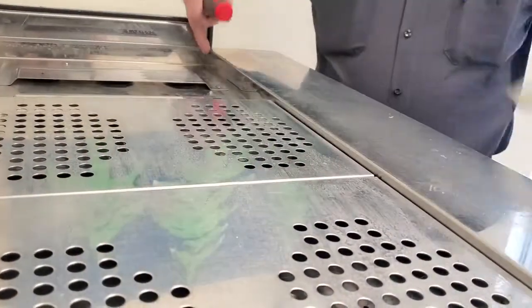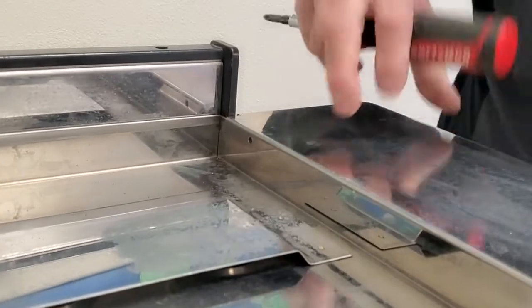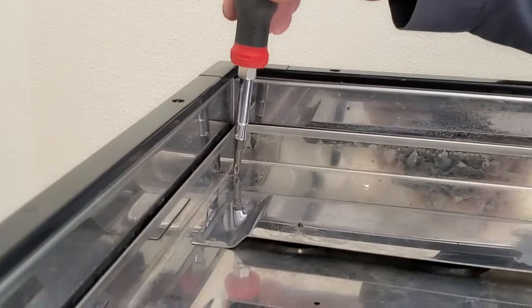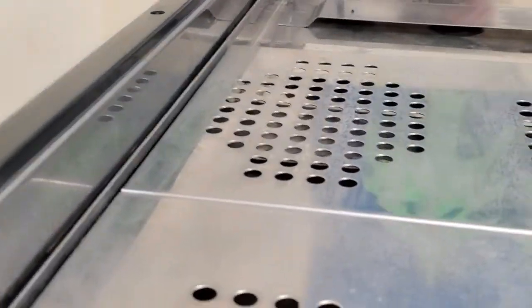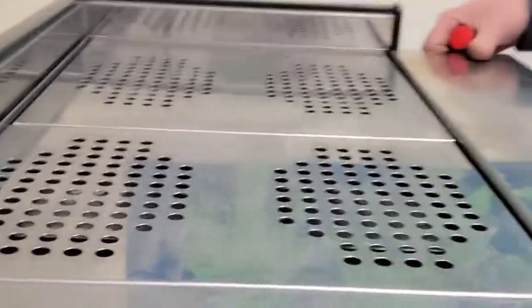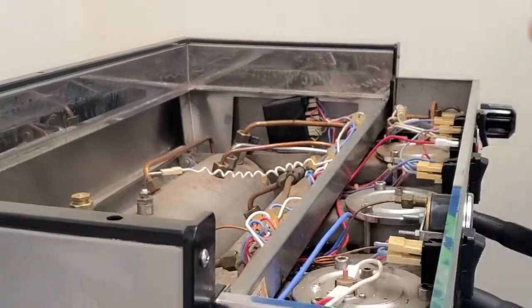This is Dave with the Espresso Service Network and we're going to go over taking apart the La Marzocco and going over some of the basic components. On a new machine there are screws — one here and one on the other side attaching the top panel, and the side panel will have two screws you need to remove. This is an older machine but often the screws get removed and never put back. Once the screws are removed you can remove all your panels.